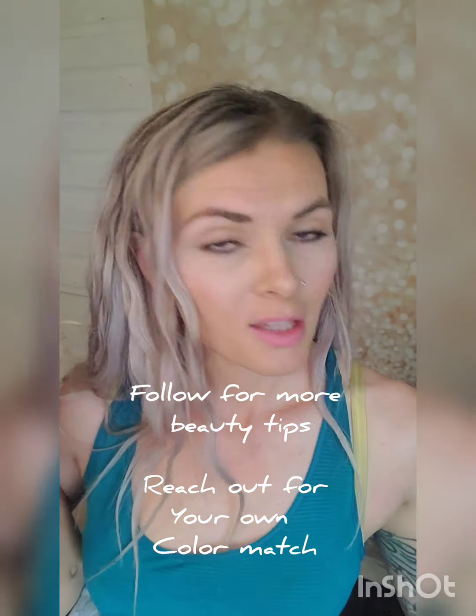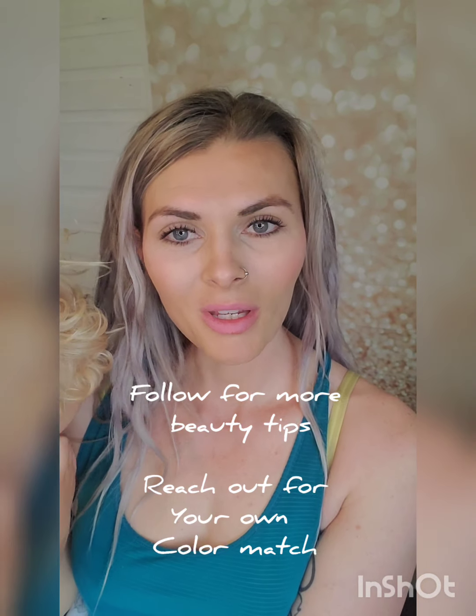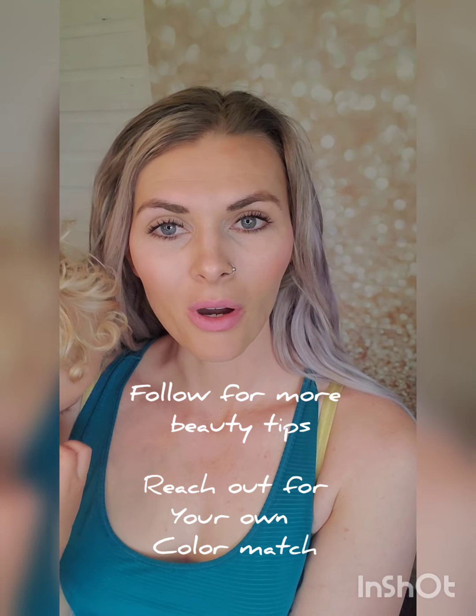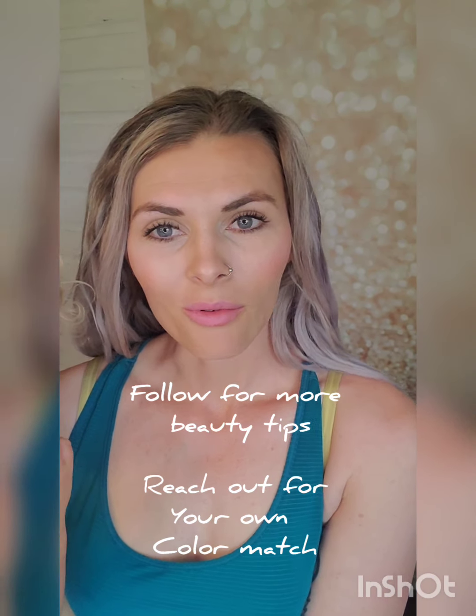That was less than two minutes — let's do some more. I'm using my line brush and going into my contour for my eyebrows. I haven't used anything besides those four colors. And I'm done! I said five minutes and it was two and a half. Let me know if you want a color match or help putting your makeup on — if you're having any issues, reach out to me, that's what I'm here for.